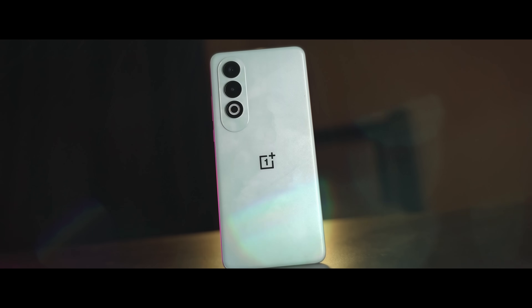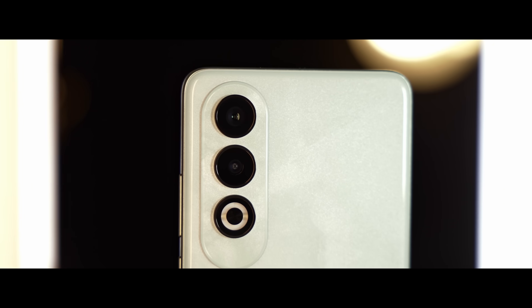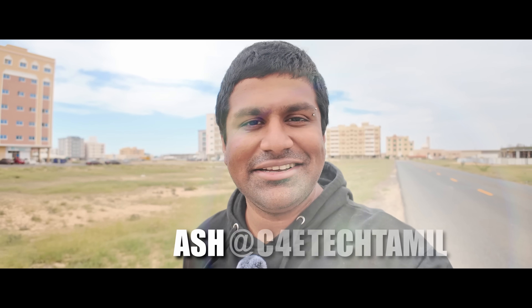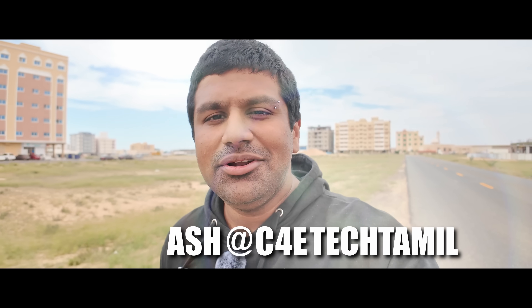This is an interesting OnePlus mid-range smartphone. How is it interesting? Design, cameras, and chip. My name is Ash, you are looking at C4E Tech. In this video, we'll take a closer look.